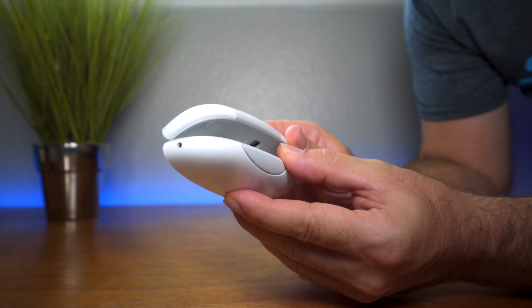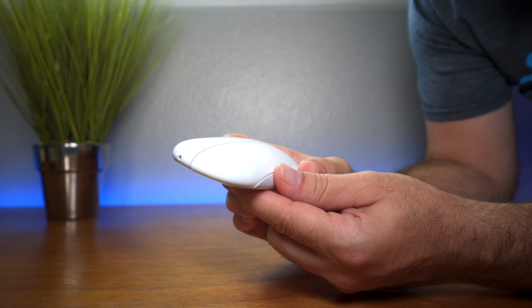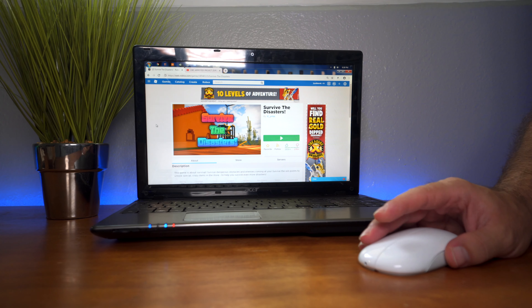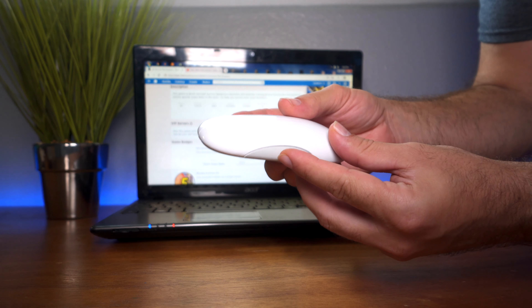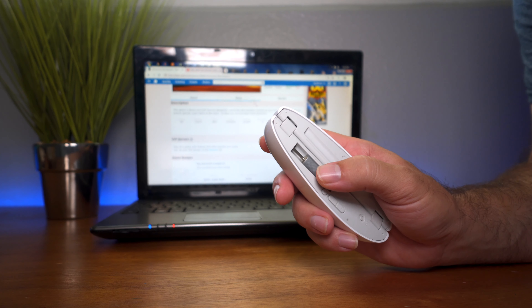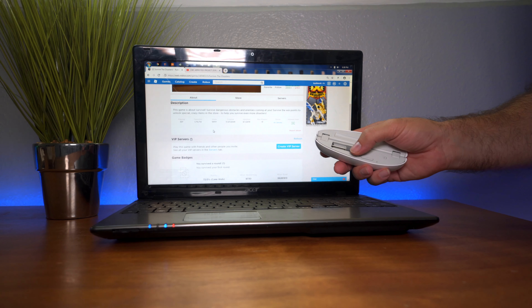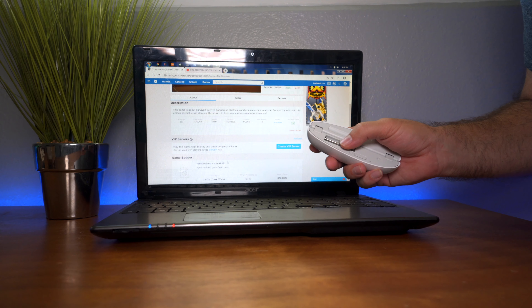Now that we've established the laser works, let's pull this thing out and see if we can connect it to a computer. I got a Windows laptop here and I plugged in the little nub on the side — and we actually connected and it started working. You can see the cursor moving around. The scroll wheel actually does a double function: if I roll it side to side it goes left or right, and you can also go up and down with it.